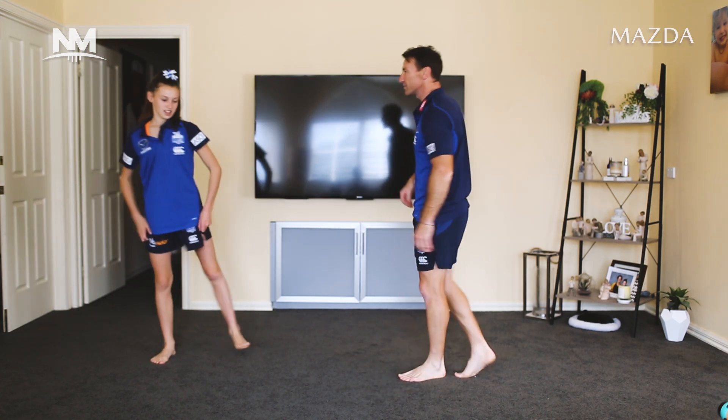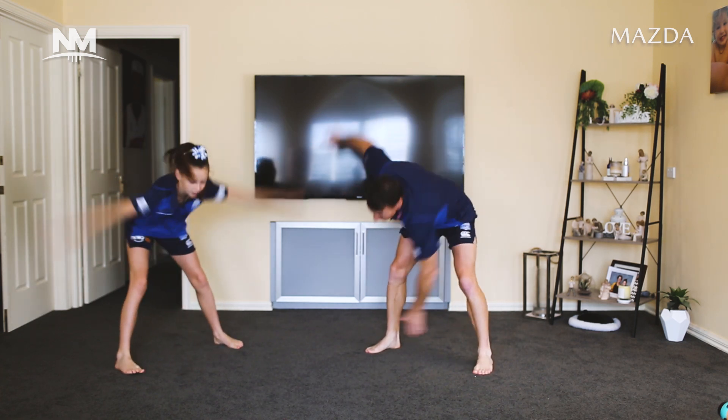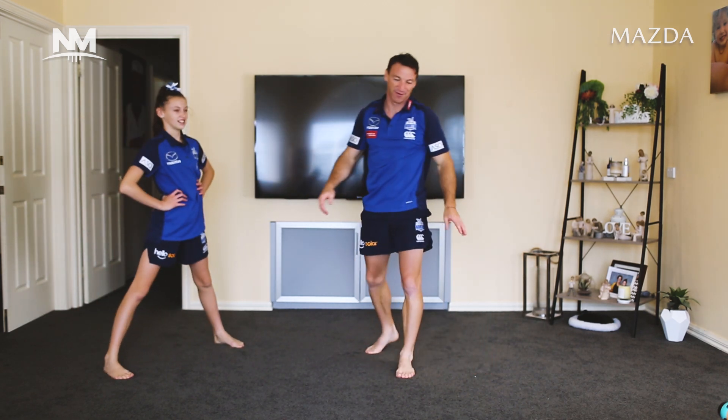We're going to do one quick set of windmills. Legs open and we're just touching our toes. Big windmills, let's go — eight, nine, ten. Perfect. Beautiful.